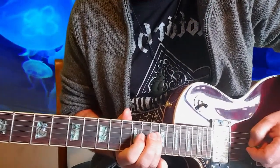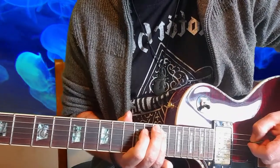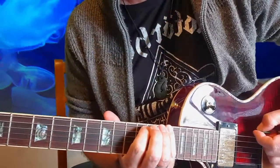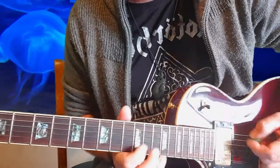Then 14 to 12 on the G, 14 to 12 on the D string, and again on the A, and then you finish on the 15 to 12 on the low E — that's your E note there, and also there.